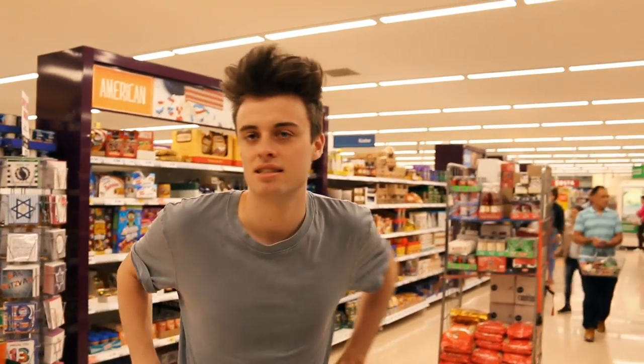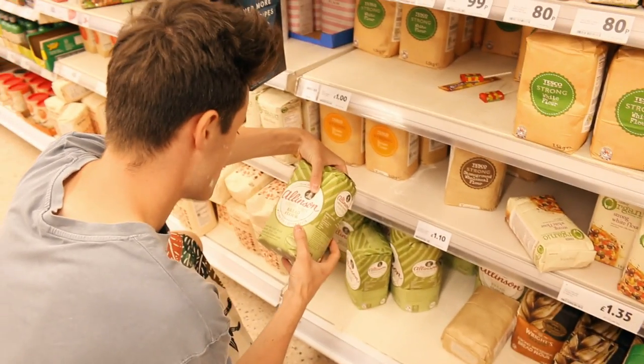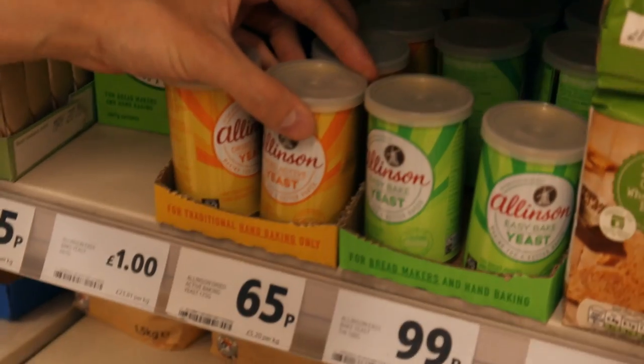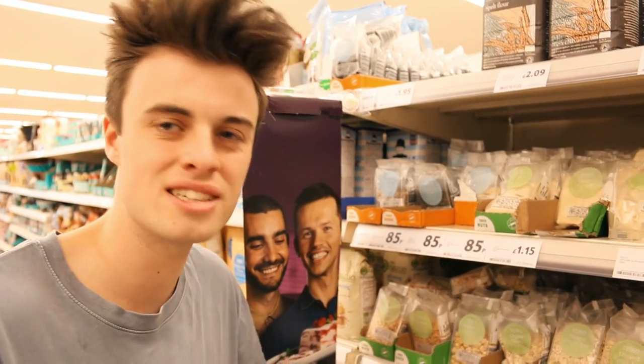It's a chipotle flour — it's for making chipatles. What's chipotle? This is it! Strong bread flour! That wasn't so hard, was it? It only says one tablespoon — it's not important, is it? It's just one tablespoon. I think it's pretty important. We can just miss that.